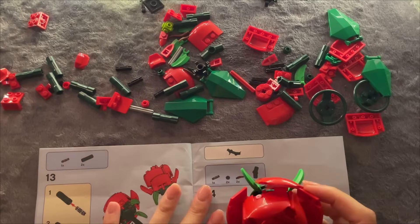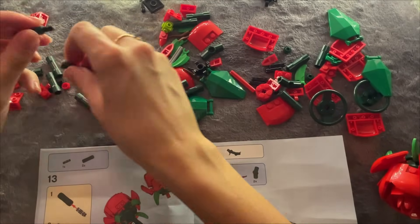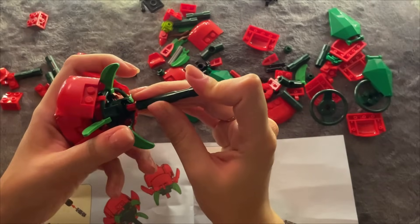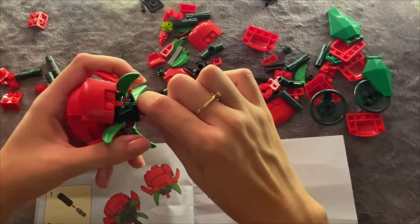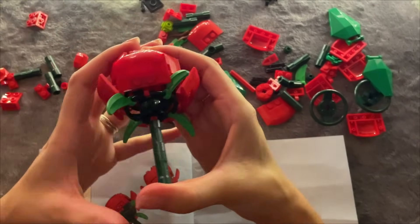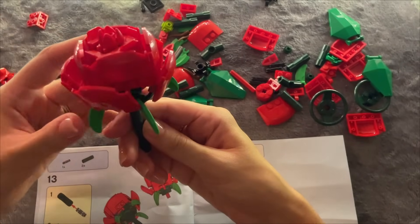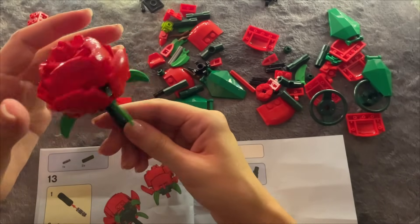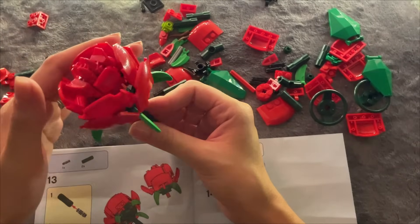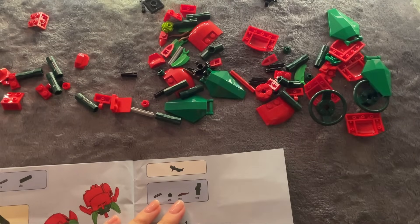Then we're gonna work on the stem. So we want one of these into the one, two, and just attach it here. Let me bring them down. Looks incredible. And now I'll just set it right here. It smells nice - I'm joking. So I'm setting this one aside.